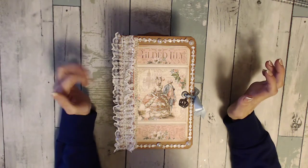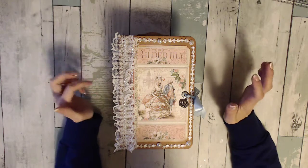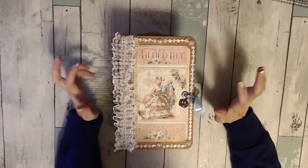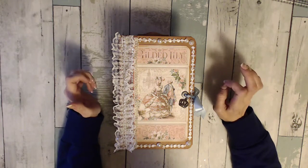Hi, it's Sarah. I'm back to share another mini album with you guys. This is a paper bag mini album. I used the Gilded Lily from Graphic 45.